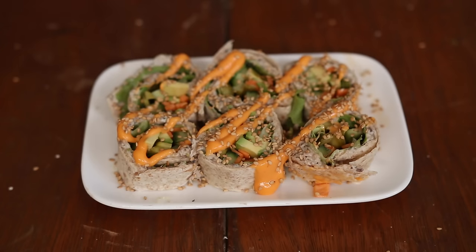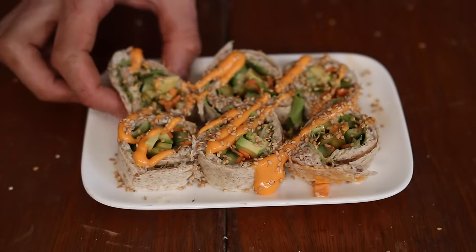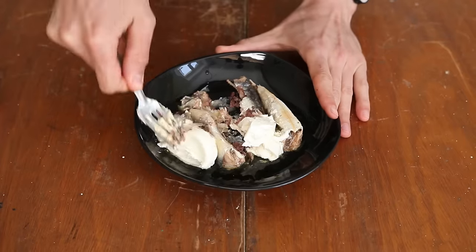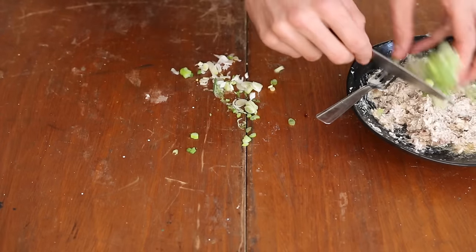Sardine spread roll. It's really simple in preparation but bold on delivery. First off, let's make a sardine spread. Thoroughly mash sardines and cream cheese in equal proportions, then add spring onions, finely sliced.